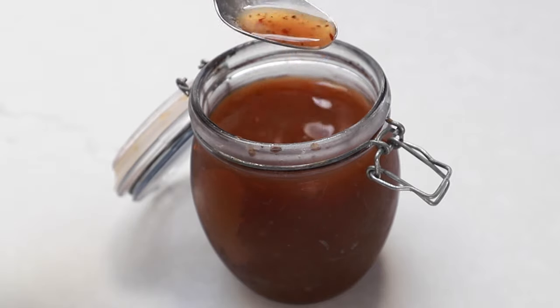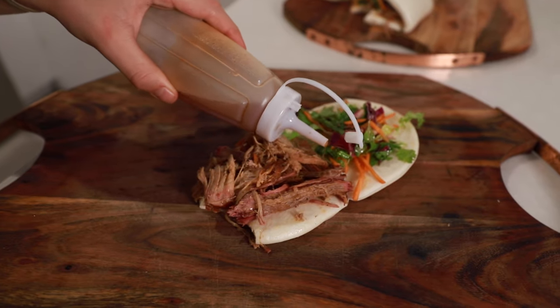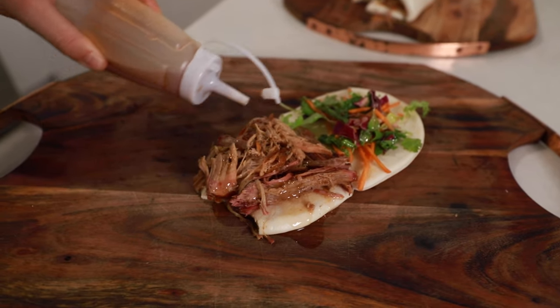Now in our first episode we did a Carolina barbecue vinaigrette. We've got some great feedback on that sauce and I'll drop a link to it in the description below and I'll tag it at the end of this video.